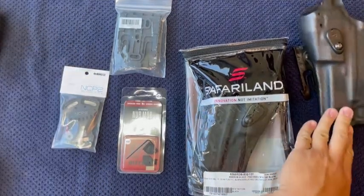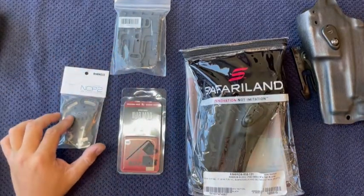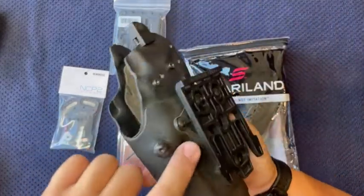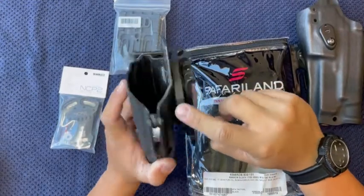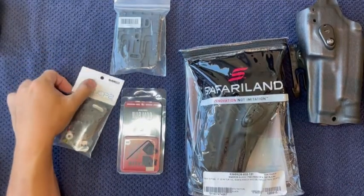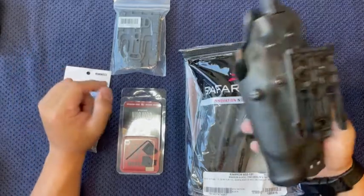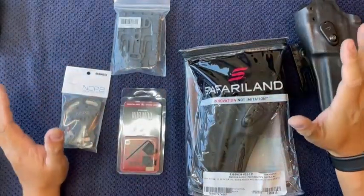I run a Safariland holster with the QLS forking system with the negative cant plate. This particular one is the V1 — it's the thinner one — but in my T-Rex Arms holster I run the thicker one, the new one. This was the prototype that was sent to me and I really like it. If you don't have one, I recommend getting the NCP-2, but if you already have the NCP-1, there's not really any benefit to getting the second one. This is what it looks like when you order everything brand new in the packaging.